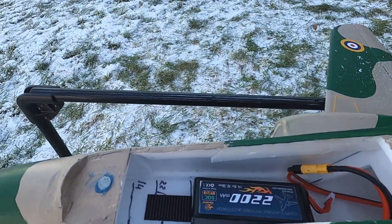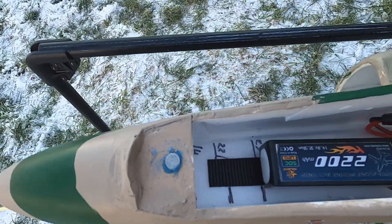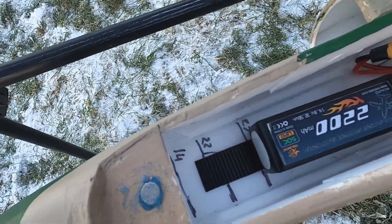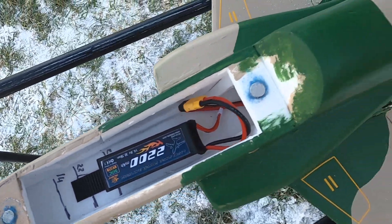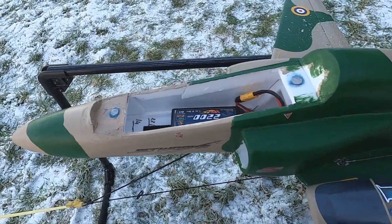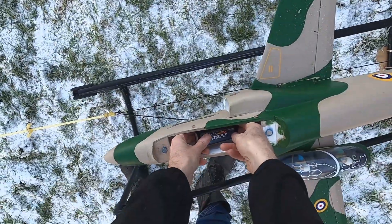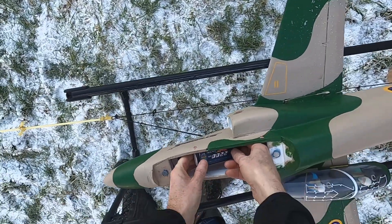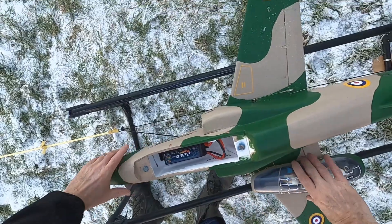Just sits in there — not plenty of space, as you can see. I've got it measured out for a 1400 milliamp, at 22 or 27. In fact I've got her balanced on the 27, but thankfully I've checked and that's got it shifted back to the 22.